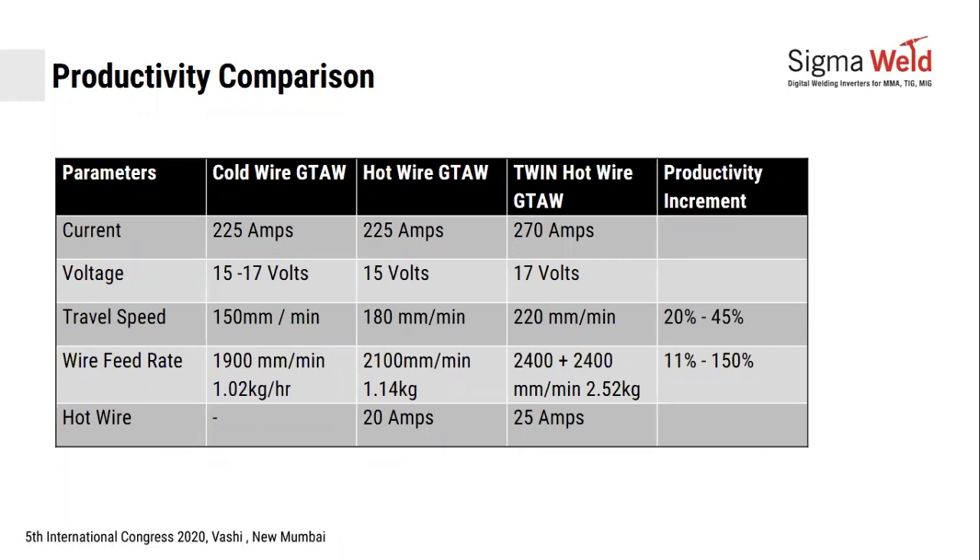Comparing productivity increase using cold wire, hot wire, and twin wire: between the three, productivity can be increased by about 20 to 45%. Using only hot wire gives an increment of about 20%, while twin wire gives a 45% increment.